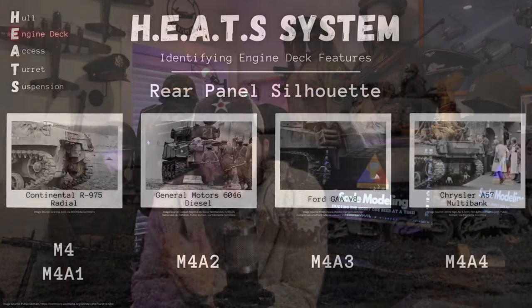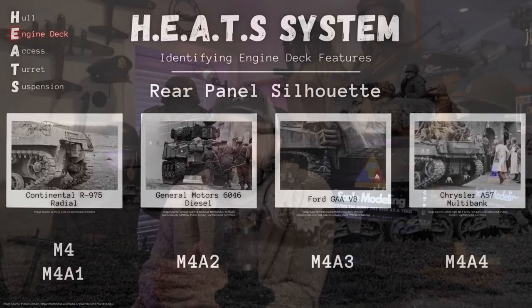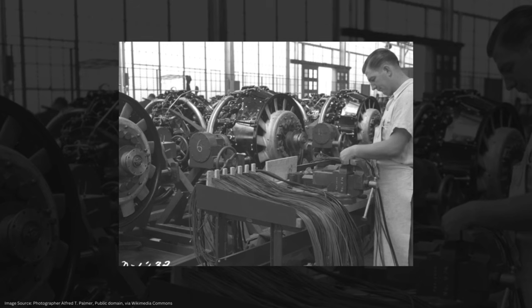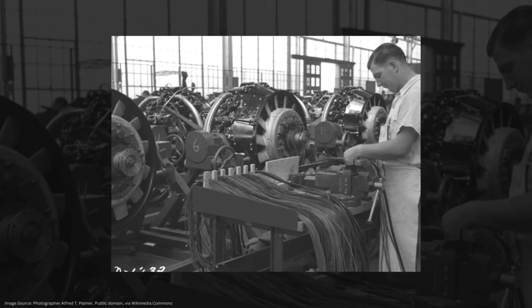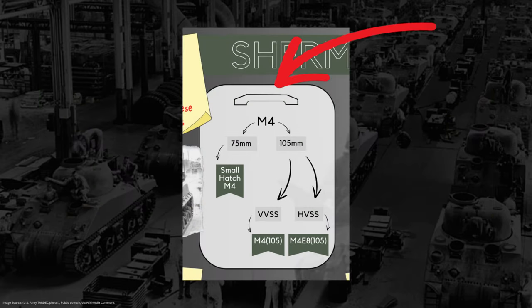So let's start by looking at our rear silhouettes. Both our M4 and M4A1 Shermans are powered by the Continental R975 radial engine — the original power plant the tank was designed around. Both of these variants are going to have a rear panel silhouette that I like to refer to as the upside-down U. The rear vertical portion of the upper hull has this gently arcing cut just above the engine access hatches and the air cleaners. You can't miss it.